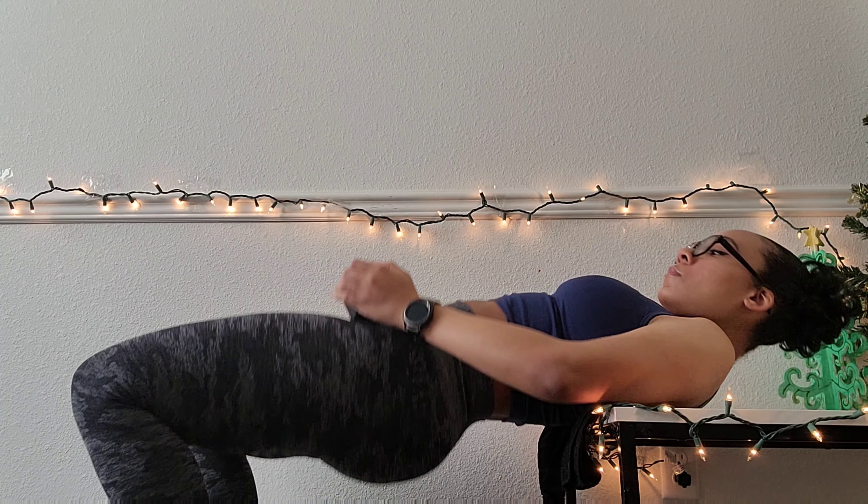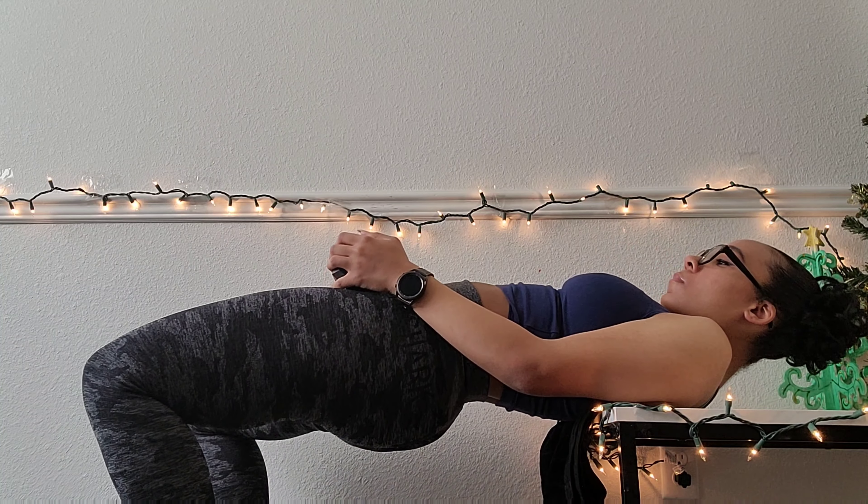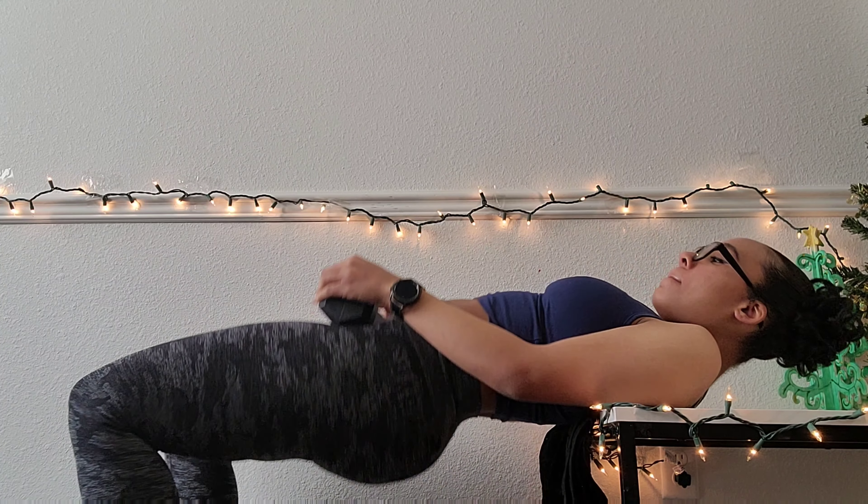The first exercise is hip thrusts. I'm doing 10 reps per set, and you can do as many sets as you want. You can decide whether or not you want to use a weight. I'm using a 10-pound dumbbell — usually I use plates, but I didn't feel like taking my plates off of my barbell.